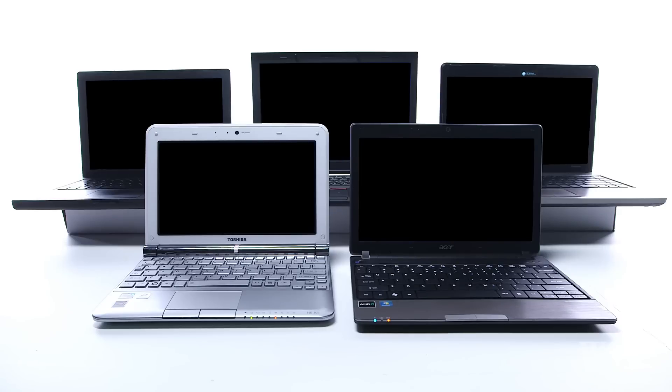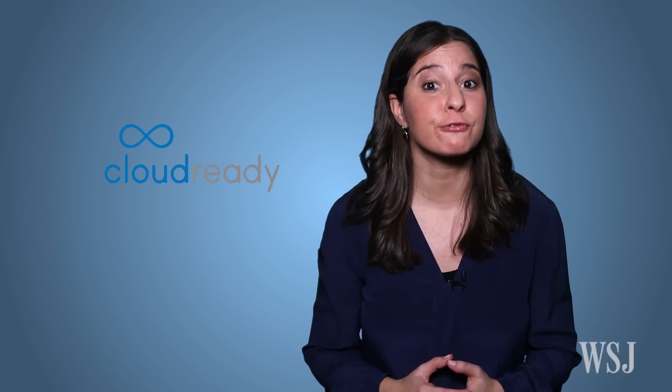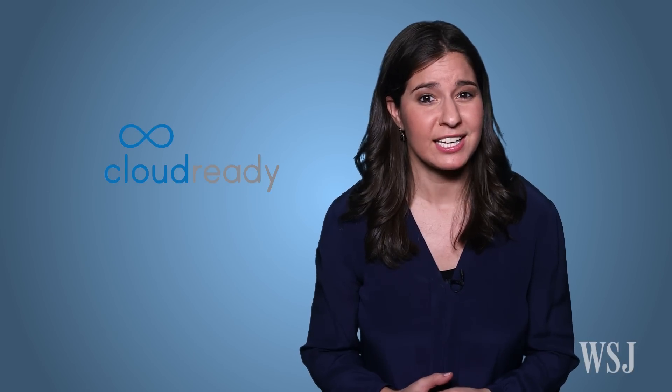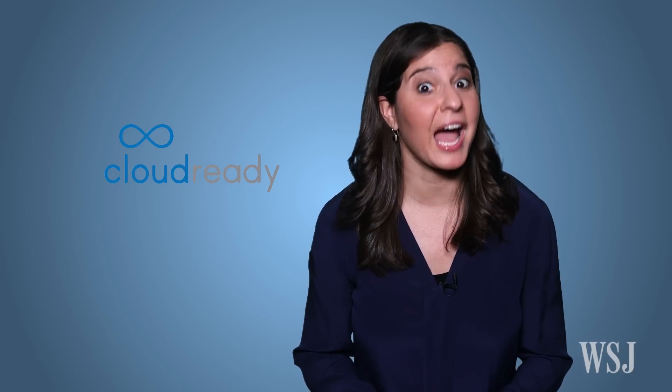That's not quite how things happened, but this week I pulled out some of my old laptops and got them working so well again that I'd actually use them. I turned them into Chrome OS laptops using Neverware's free CloudReady software. Installing the operating system can be a bit of a project, but once you're through, you'll have saved some money and learned something.